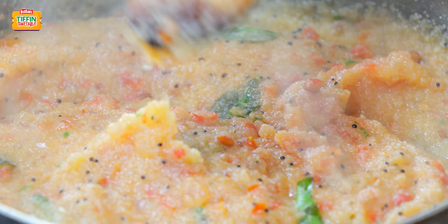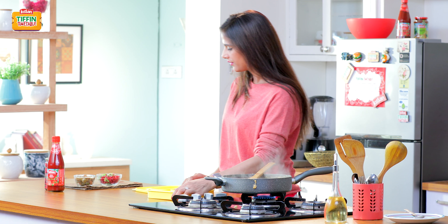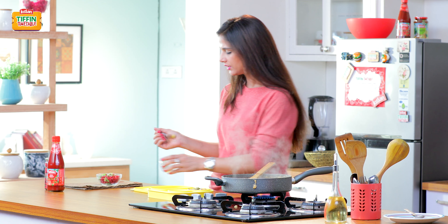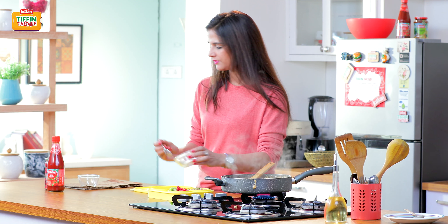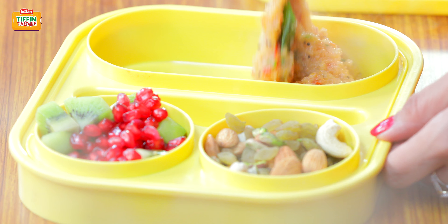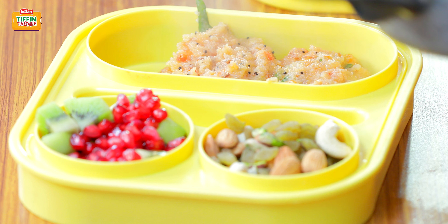The upma is ready so let's prepare the tiffin. Some dry fruit, some fresh fruit. I hope you enjoyed all my 5 recipes. Next week Monica is going to share her recipes with you.